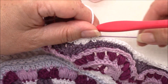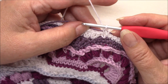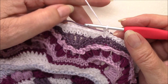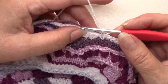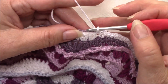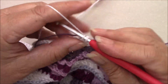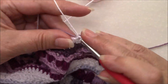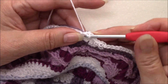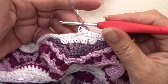Let's pull that tail end out a little bit longer. Working over colour two, we are going to single crochet in the next five stitches completing the fifth stitch with colour number two. So one, two, three, four — to complete the stitch we're going to come in and pull up our loop, drop colour number one, pick up colour number two and complete the stitch.